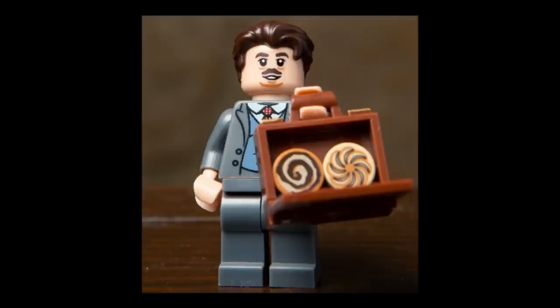Next figure is Mr. Jacob Kowalski, who of course has his suit on this time, which is good. The face print looks pretty perfect for Dan Fogler, and the hairpiece is the same Bruce Wayne hairpiece in dark brown. His accessory is the suitcase again with a couple of cookies inside. If you look at the open book cover piece that forms the other side of the case, you can just see it does have printing for the front of the case, which is pretty neat.